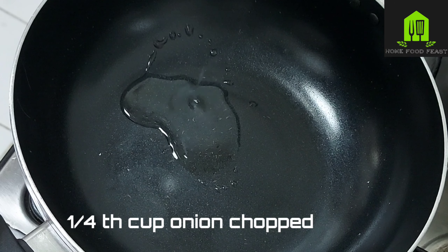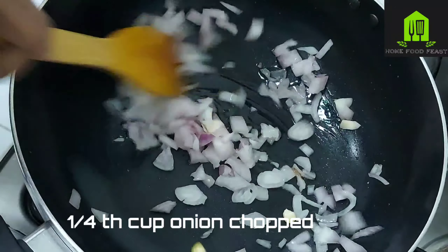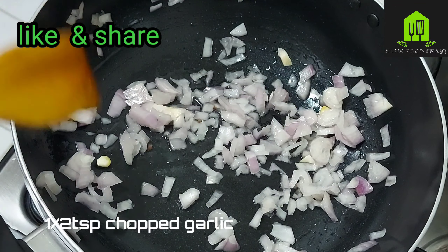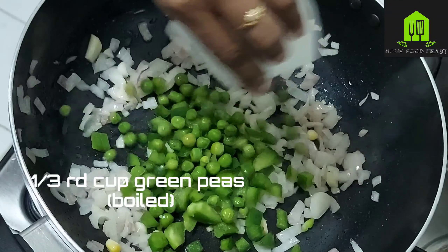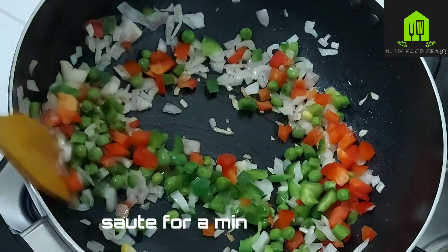Add 1 tablespoon of oil or butter, then a quarter cup of finely chopped onions. Sauté until the onions are softened. Then add half a tablespoon of finely chopped garlic, a quarter cup of finely chopped capsicum, boiled green peas — one third cup — and chopped red peppers, quarter cup. Just sauté for a minute.